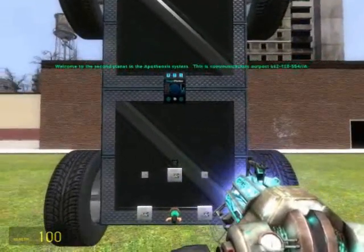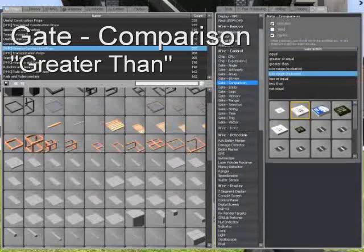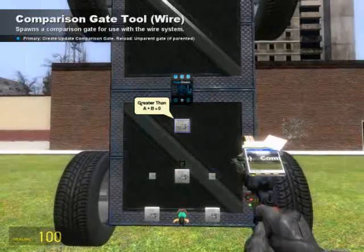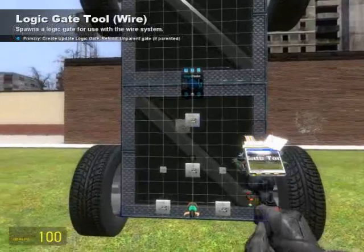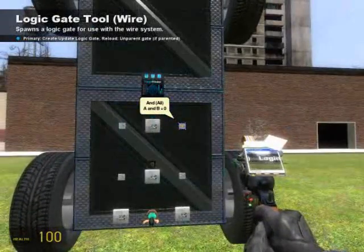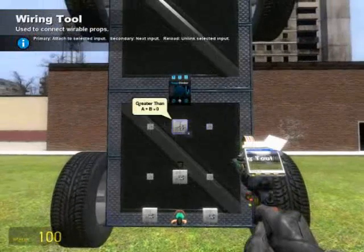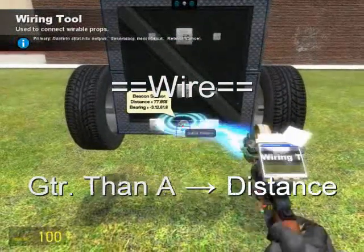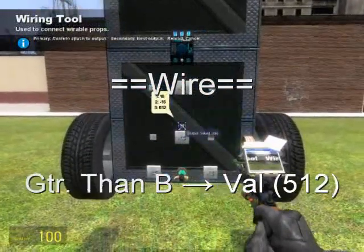As is, our bot will continue to run at us at full speed even when it's right next to us. Unless we want to be killed, that's not what we want. Go ahead and grab a gate comparison greater than and place it on the model. This will make sure that as long as we're outside a certain range, it activates; otherwise it stays still. We'll also need a gate logic AND all — place two of these in the same manner as the OR gates, one over the other, left and right, and wire them the same way, keeping left and right consistent. Wire A from the greater than to the beacon sensor and select the output of distance. Then wire B from the greater than to the constant value of 512. This compares the distance output to the constant value of 512.